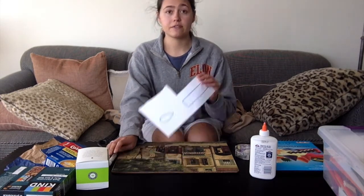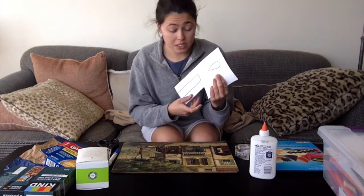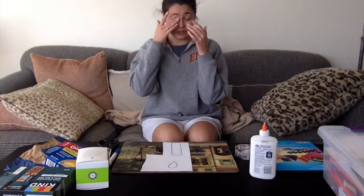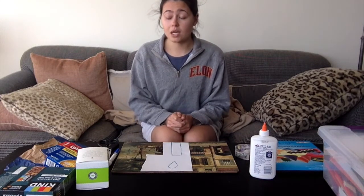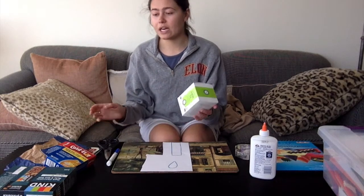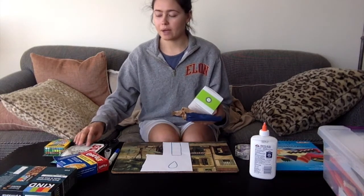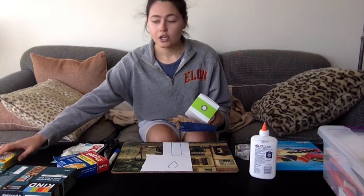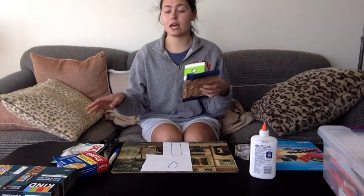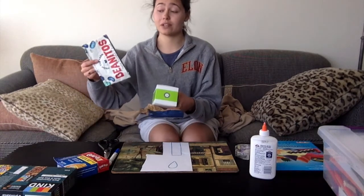First things first, I've sent a picture of this, which is basically what we're going to need — to cut out all the different pieces that we have. I have a couple of recycled materials. I know I said no plastic; I have mostly all paper, but I accidentally recycled my materials before, so I had to scavenge for this stuff. I have mostly paper materials and just a little bit of plastic.